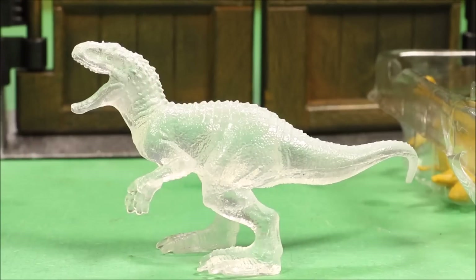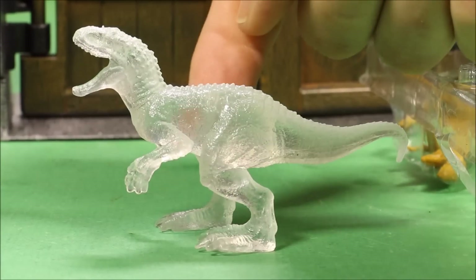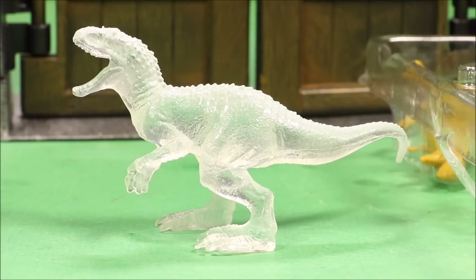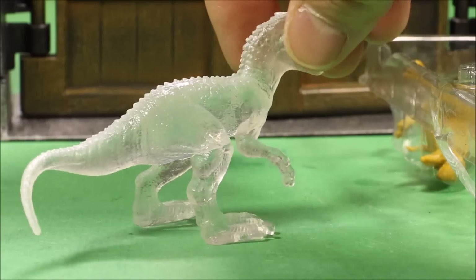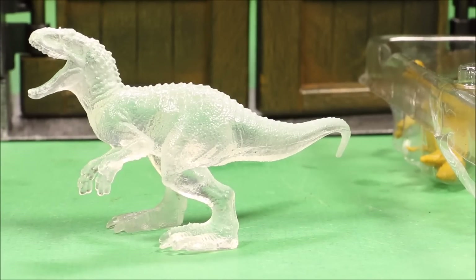My first Indominus Rex unboxing! This guy is see-through — you can see my finger right through it — so it's like the invisible Indominus Rex. Even so, these mini dinos are awesome. I'm blown away for the price — go buy ten of these. The detail is definitely here, and if any of you are artists and painted these guys they would look really cool.